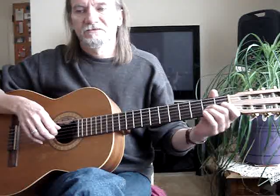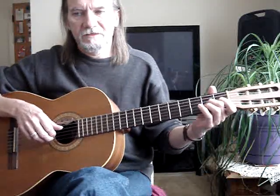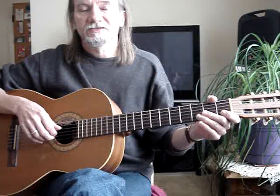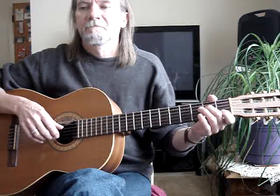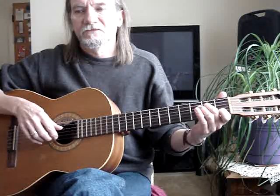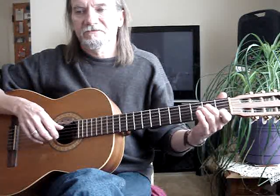Then the second finger is on the third string, second fret, with the fourth string open. Then the third and second string open. Then my first finger is on the second string, first fret. Then the second finger is on the fourth string, second fret.